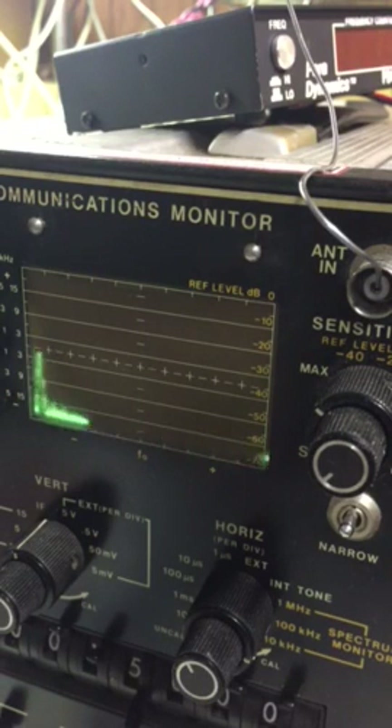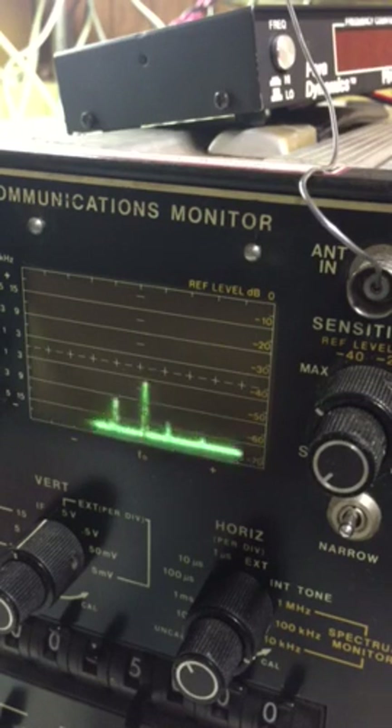If I turn this down — the amplitude — you should see it kind of die down. So I turn it off, and there's a little blip turning it off. Turn it back up. So yeah, this thing is working. Very happy.